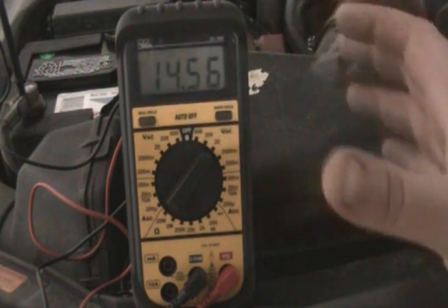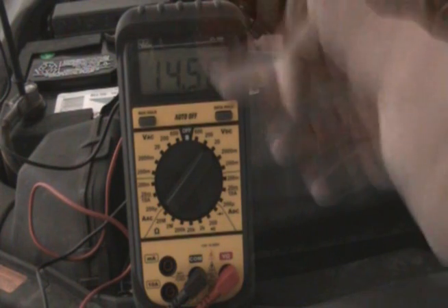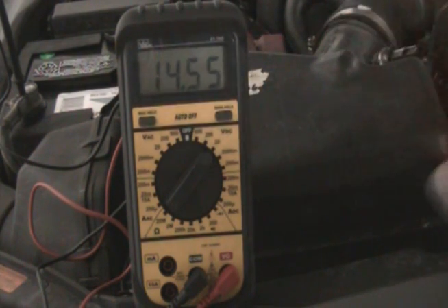Eventually it would go down. But initially it may stay the same at 12.5, but it would eventually go down because it's not going to be charging the system.